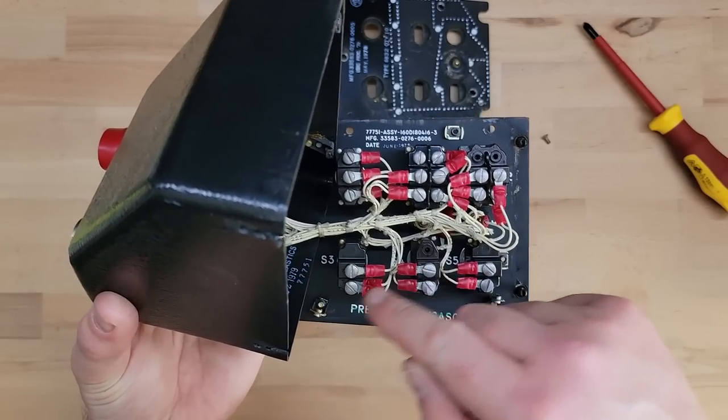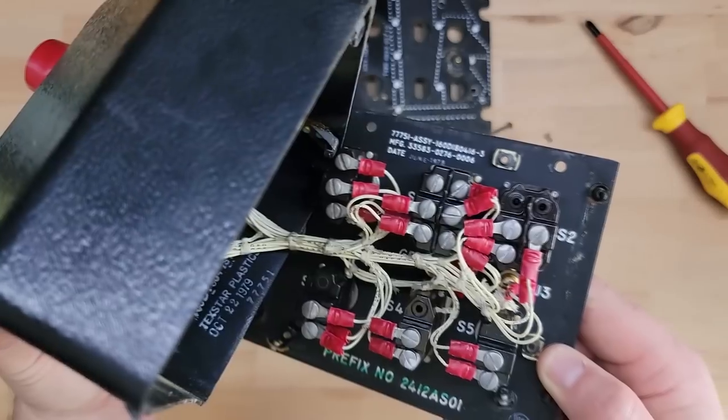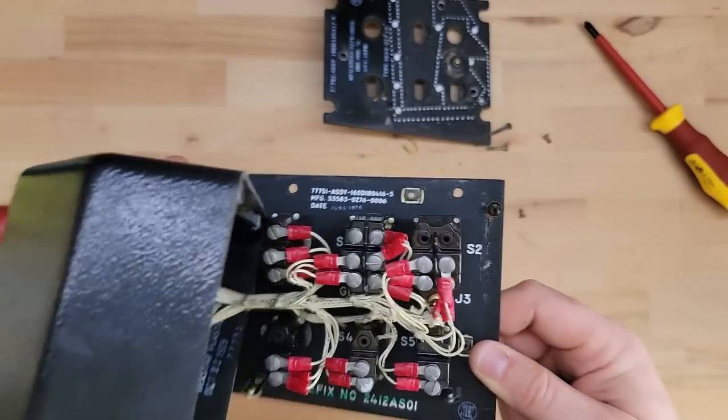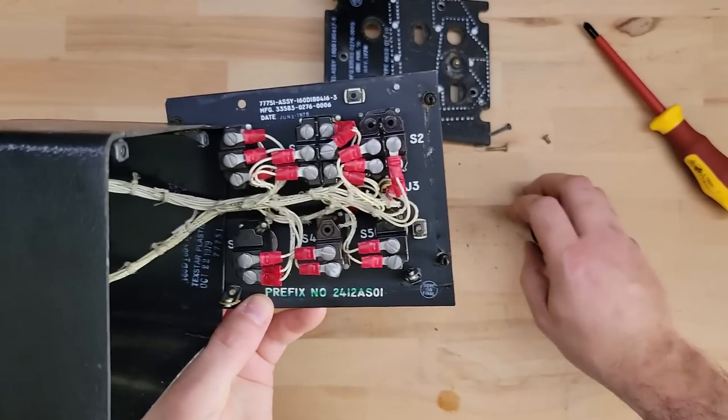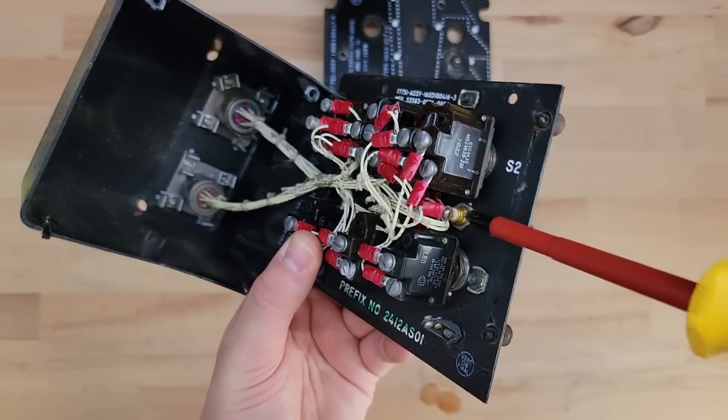All I'm going to do is unscrew all of these and keep this wiring loom completely uncut. In 1979 this plastic was made, in 1978 this metal was made — that's really cool. And that's the connection right there for the LED backlight.